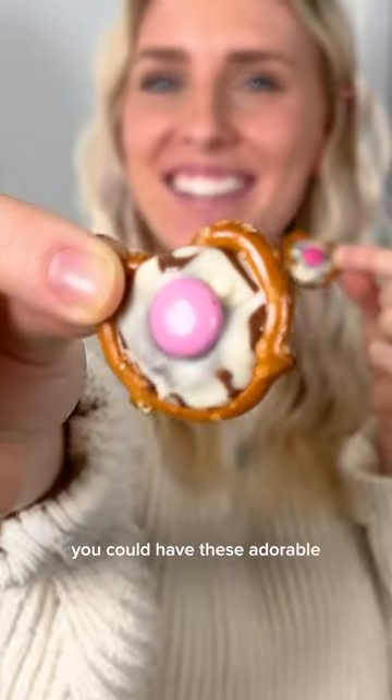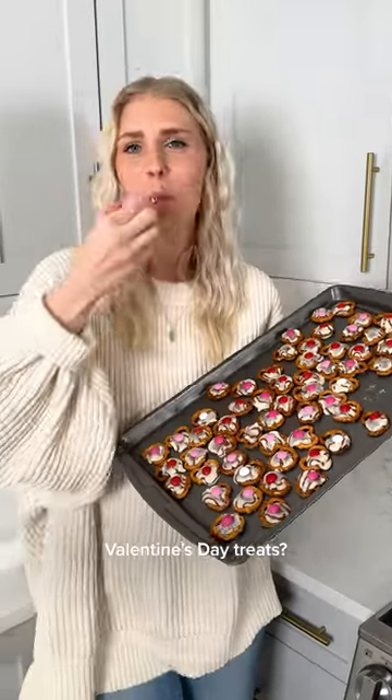Are you aware of the fact that in 10 minutes or less, you could have these adorable Valentine's Day treats? Here's how.